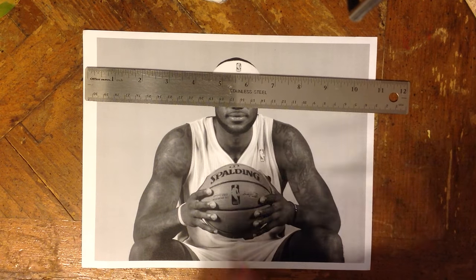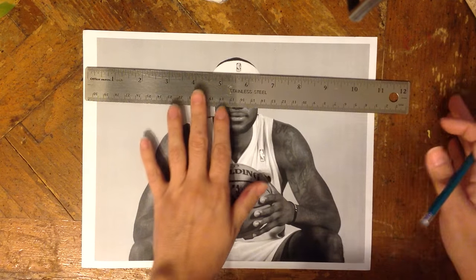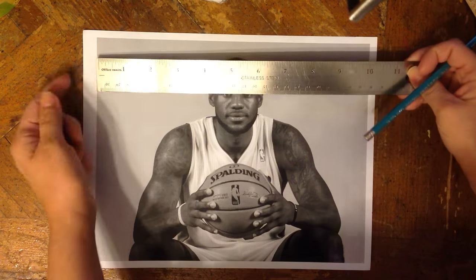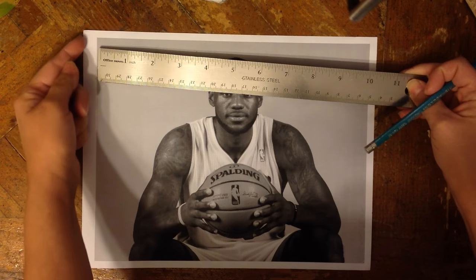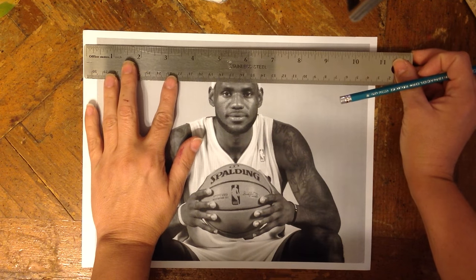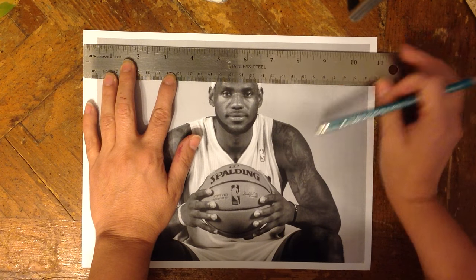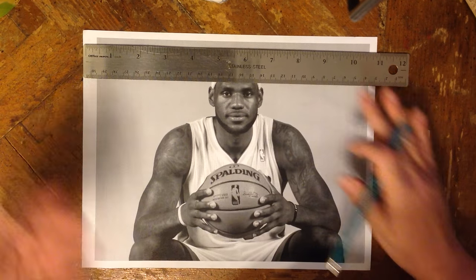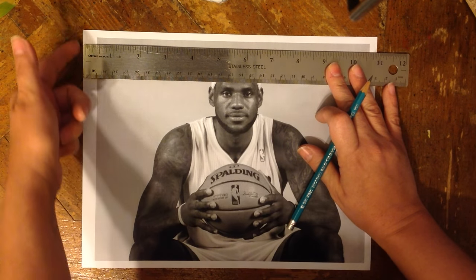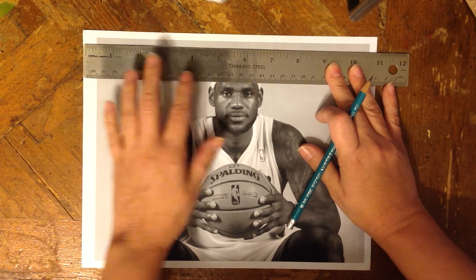This is the process that you're going to use in my class while you're making your grid drawing. It is very easy and simple to do. You want to take your ruler and put the end of your ruler on the end of your paper. You don't have to find the zero on the ruler because they're different all over the place. So the end of the ruler goes at the edge of the paper — edge of the paper, edge of the ruler.